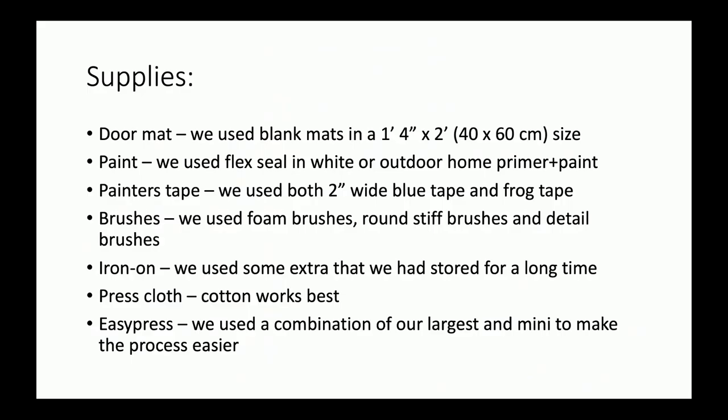For our mat today, I tried many different ways and this is what I came up with to make it the easiest and really set you up for success. We got a nice coconut mat in a smaller size so it's a little bit easier to handle. Then we have our paint, painter's tape, brushes, and like I said, we used iron-on — that really made it a lot simpler — along with a press cloth and our EasyPress Mini.